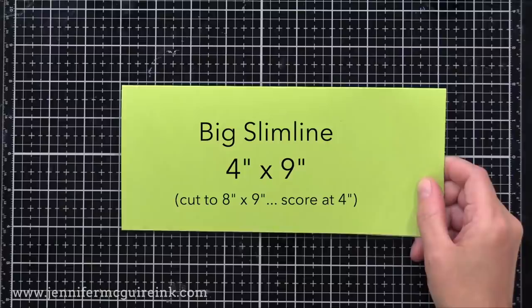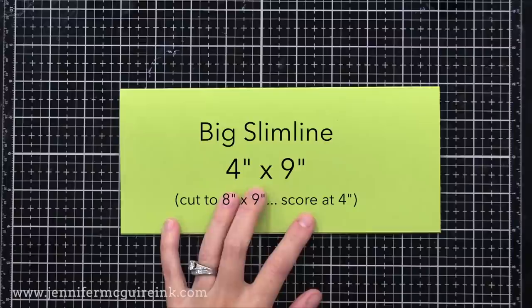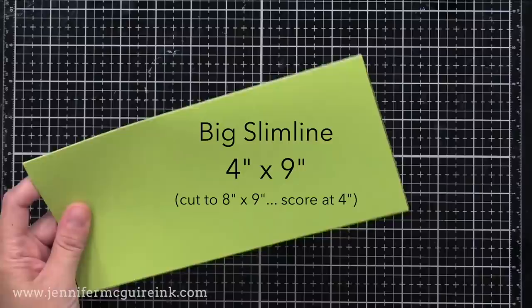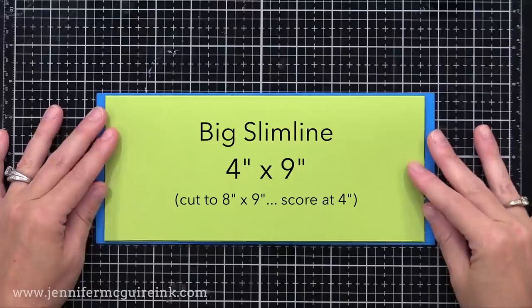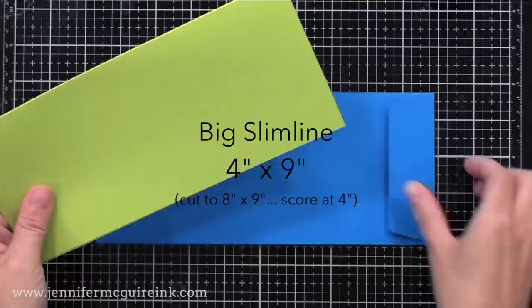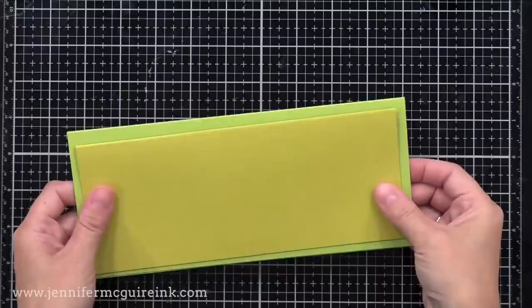Then we have what I call the big slimline note card size — the one I like — which is four by nine, super easy to create. Just cut cardstock to eight by nine and score it down the middle. It is a bit bigger than the traditional slimline note card, but it still fits into the letter size envelope, so I like having that bigger and easy-to-measure option. You do not need any extra postage in the U.S. for mailing this size envelope, because it's just a letter size envelope — though you would need extra postage if your card is very thick with embellishments.